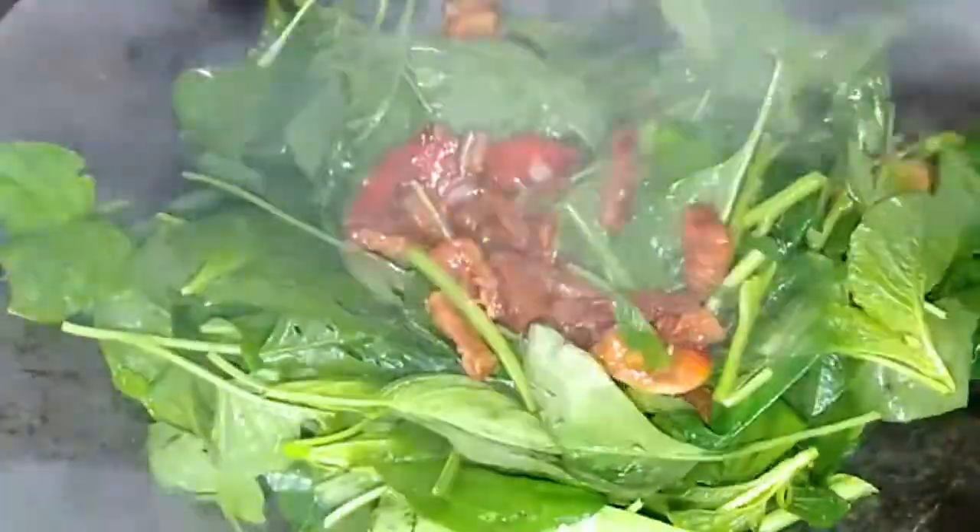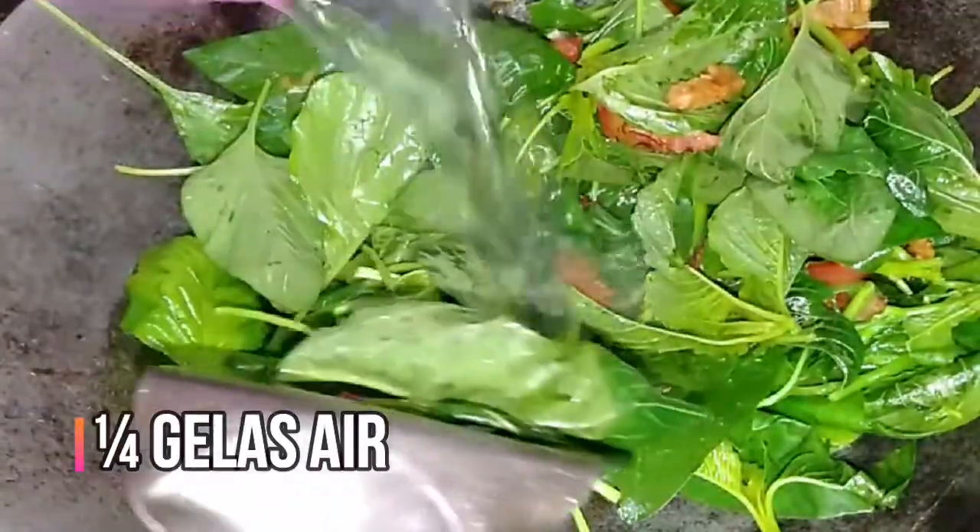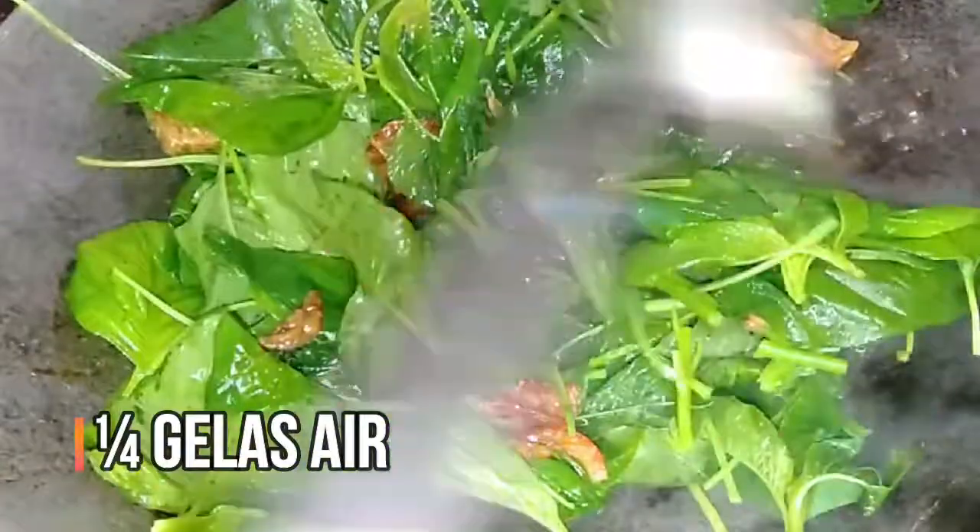1 cup of salt, 1 cup of chicken, 1 cup of butter, 1 cup of pepper.